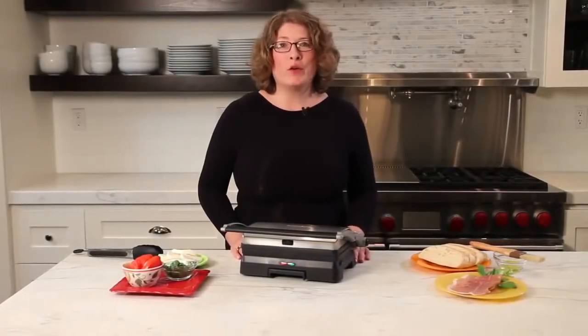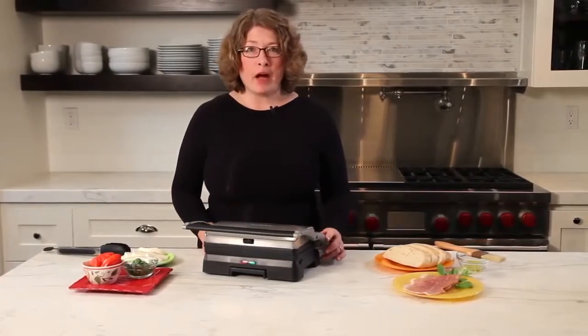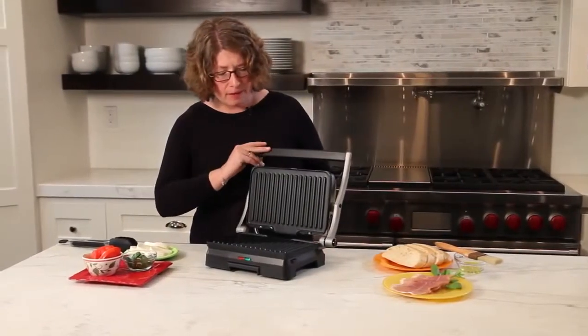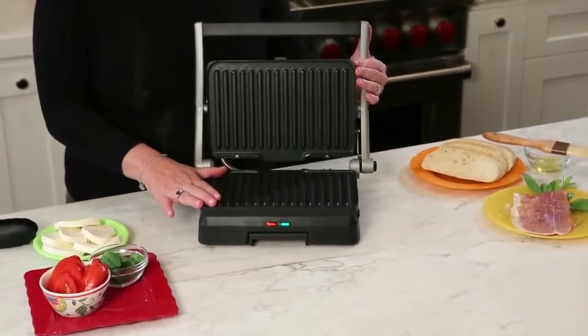This is the Cuisinart Griddler Grill and Panini Maker. It's really easy to use, it's very compact in size and has some interesting features. I'm going to open it up so you can see inside — it has a nice generous surface but it's still very compact.